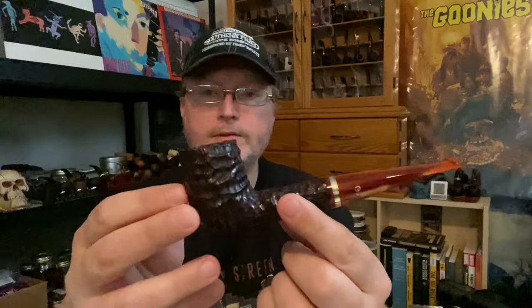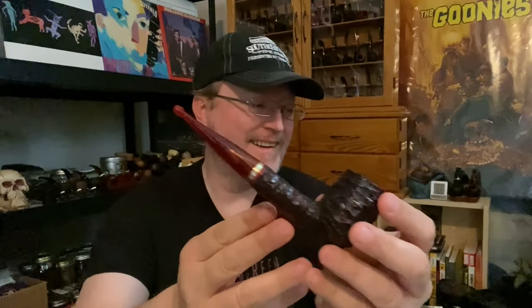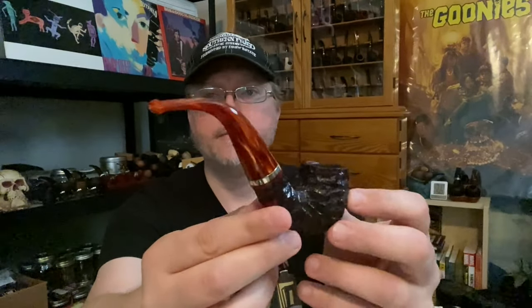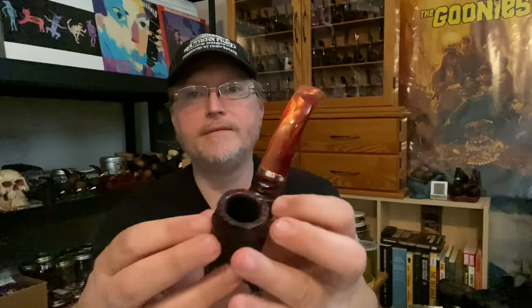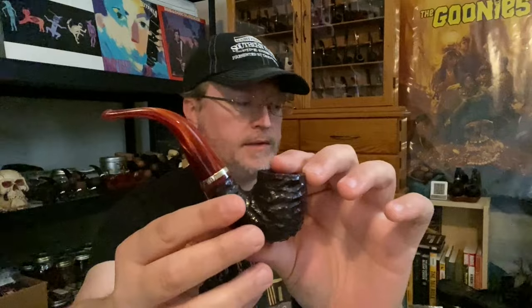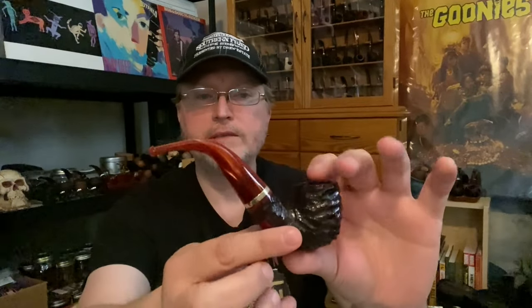This is the 106 — this is the only straight in the series; I should have done another straight, but this is a straight billiard. You guys know I like my bents, so this series is kind of geared towards some of my favorite things, but I did want at least one straight pipe. So this is the classic Peterson 106 shape. And then the sixth shape is the 221 — I always liked it because of 221B Baker Street, where Sherlock lived. This is another bent, I guess a bent billiard, just a different shape from the 69, a little bit smaller. Anyway, those are all six of the shapes.